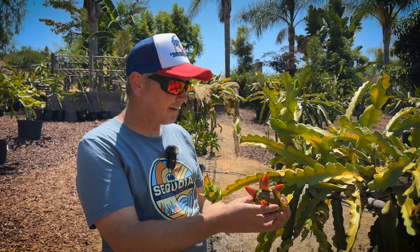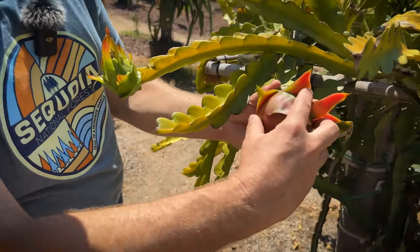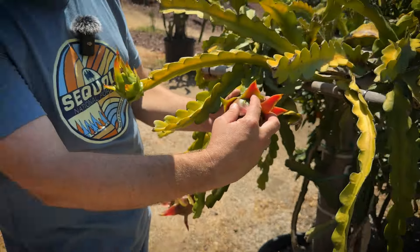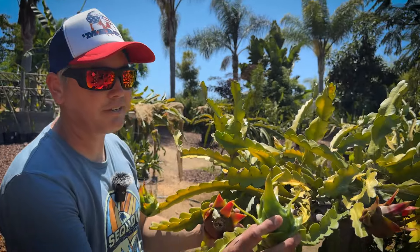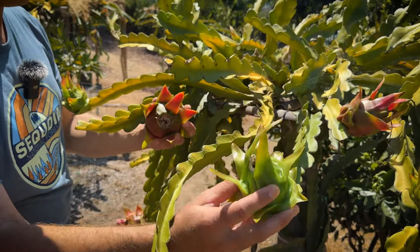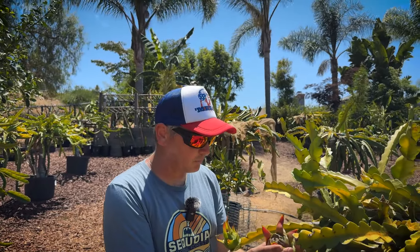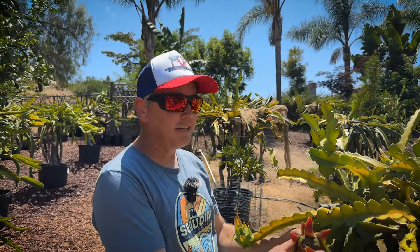Tip number five is what Scott calls the squeeze test — you squeeze it and it has a little give, kind of like a well-done steak. A green fruit is very dense with little give, but a ripe one has some softness to it, almost like walking on a squishy floor. This one I would definitely say is ripe.